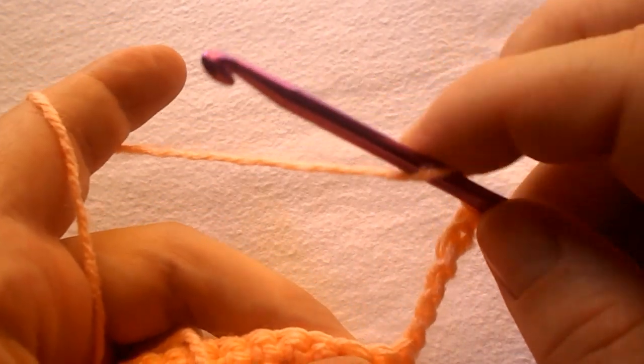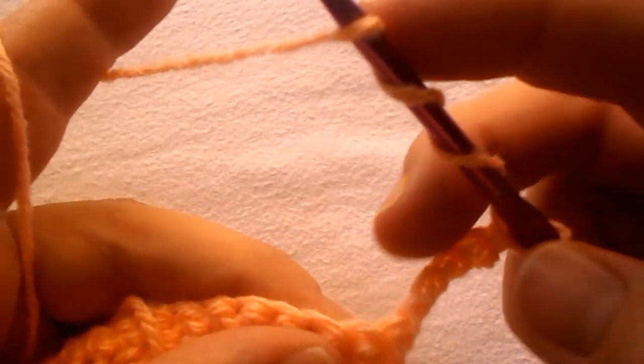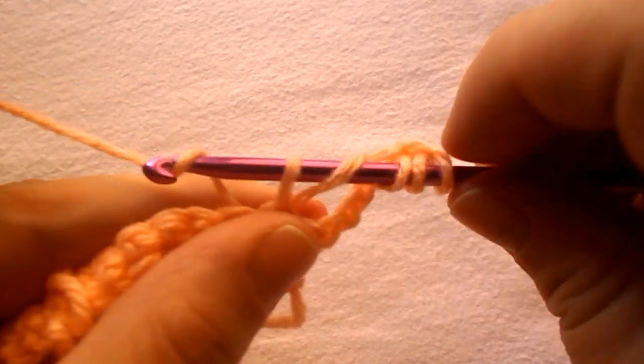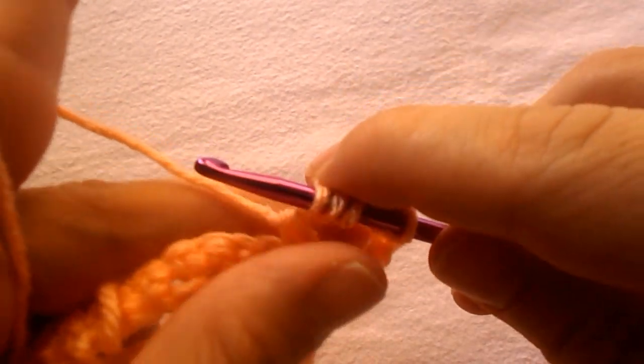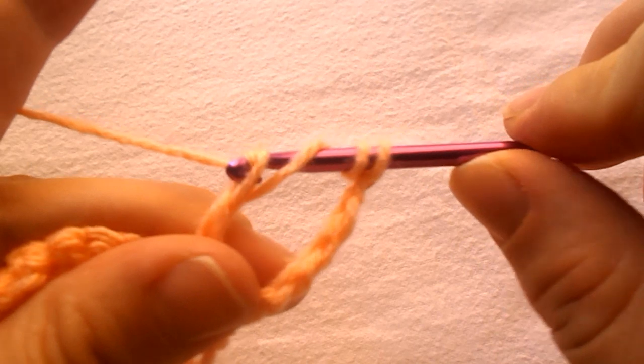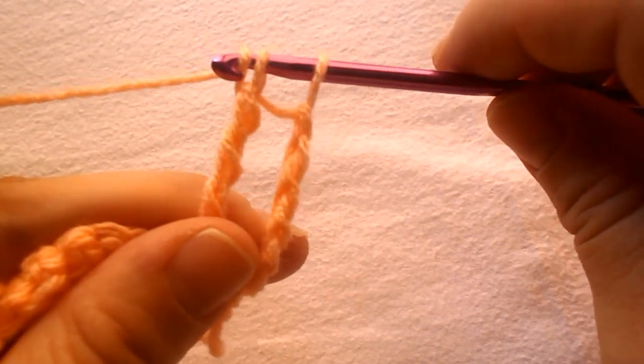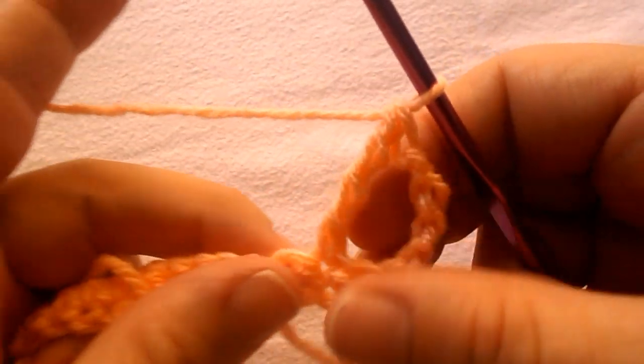To do a double triple: yarn over 3 times, insert the hook into the stitch, yarn over pull out, yarn over pull through the first 2 loops, yarn over pull through the next 2, yarn over pull through the next 2, and yarn over pull through the last 2 loops.